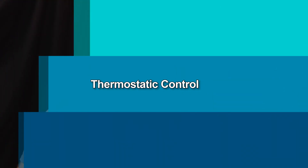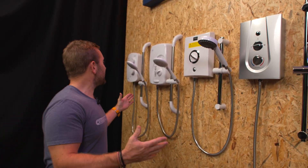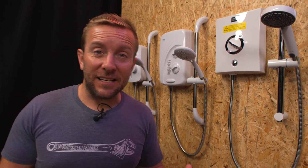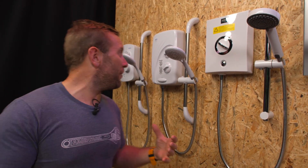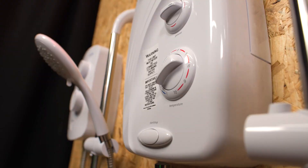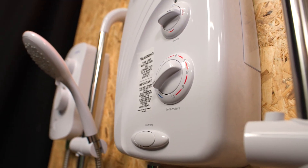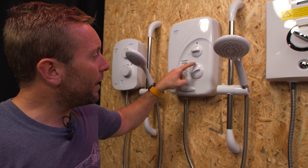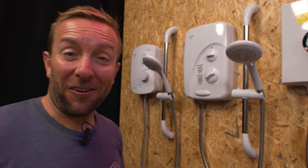What about controlling the temperature? Every one of these showers has a thermostatic control. Some present it differently — on this one we've got one to ten, one being coolest and ten hottest, denoted by going from blue cool round to red hot. On another it's just a simple dial with cold and hot marked.